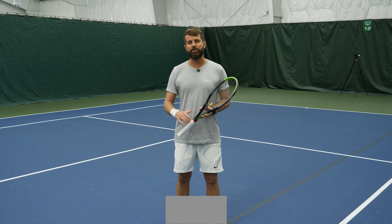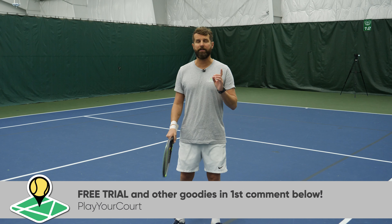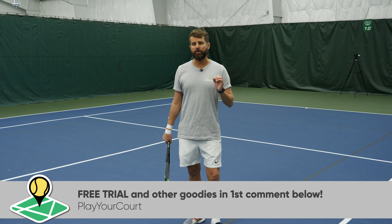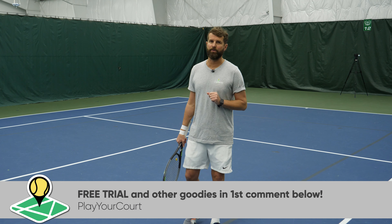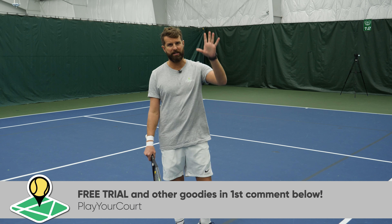Hope this helped. If it did, hit the like button, maybe share it with a friend, and hit subscribe if you never want to miss a video. Check out the comment section — we've left you something for free down there. You can also check out the community to meet players in your area at the same skill level for practice or match play. See you next time.